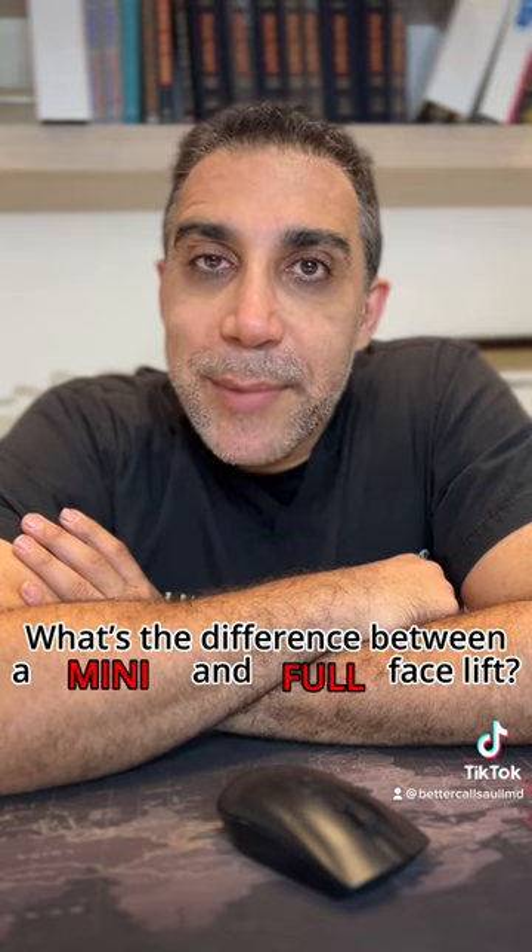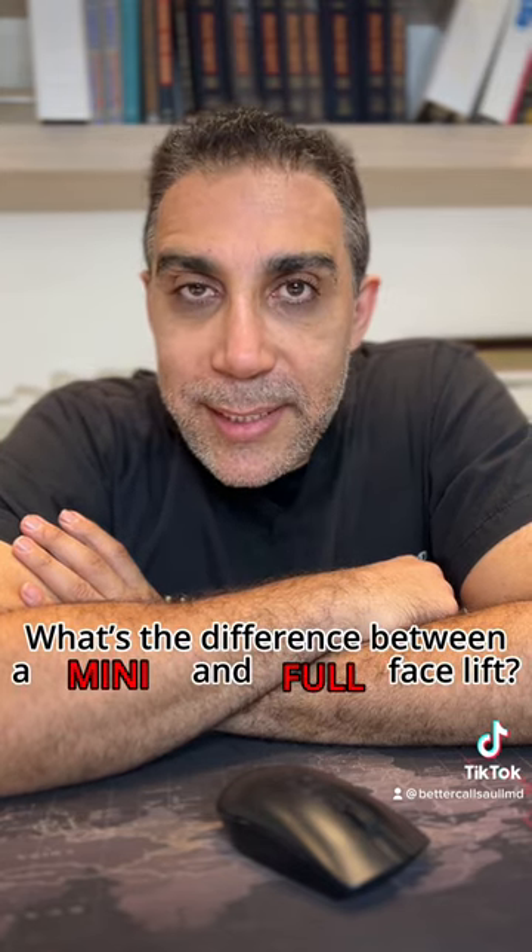Hi everyone, Dr. Saul here in Beverly Hills. One common question people have is: what's the difference between a mini and a full facelift?